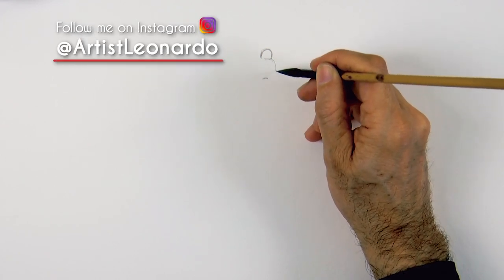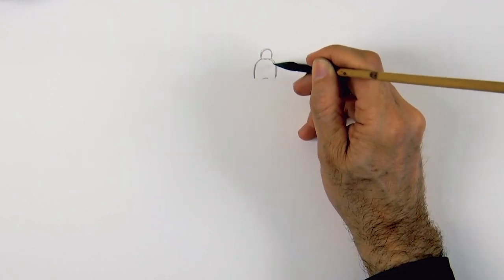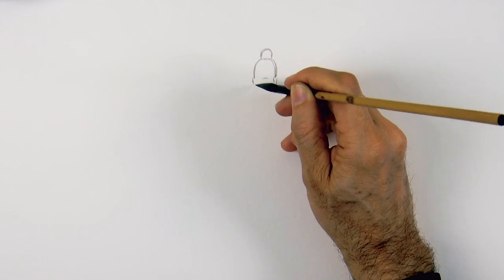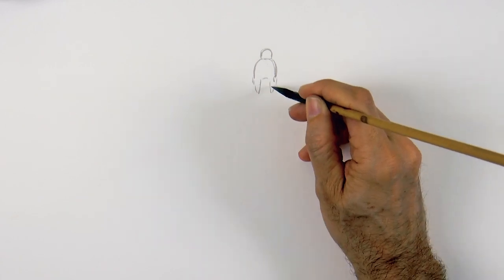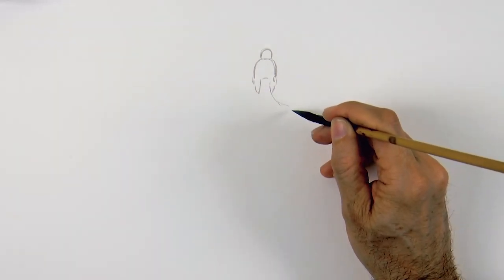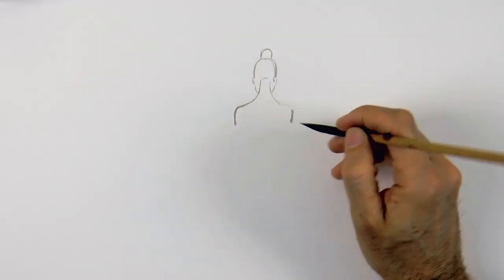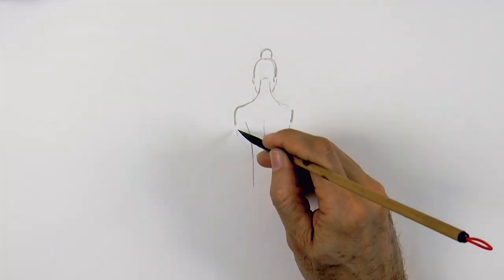We begin with the outline of the hair, starting with the little bun on top and then the head, like so. Then we can indicate the ears, draw the jaw inwards and the neck very easily. Maybe that's a little bit skinny to be real, but I will leave it like that. And we do the shoulders, the right and left. We indicate the spine with a line, and the arms will be coming down almost straight.